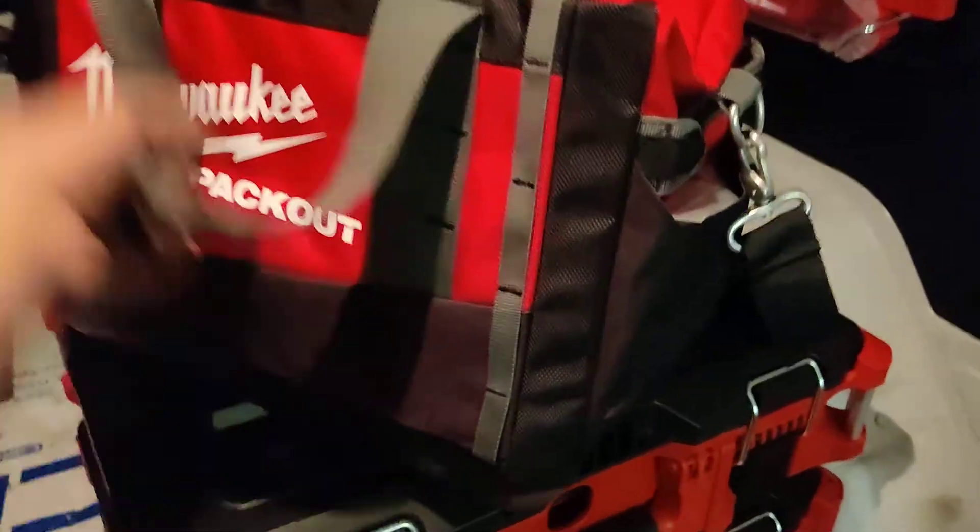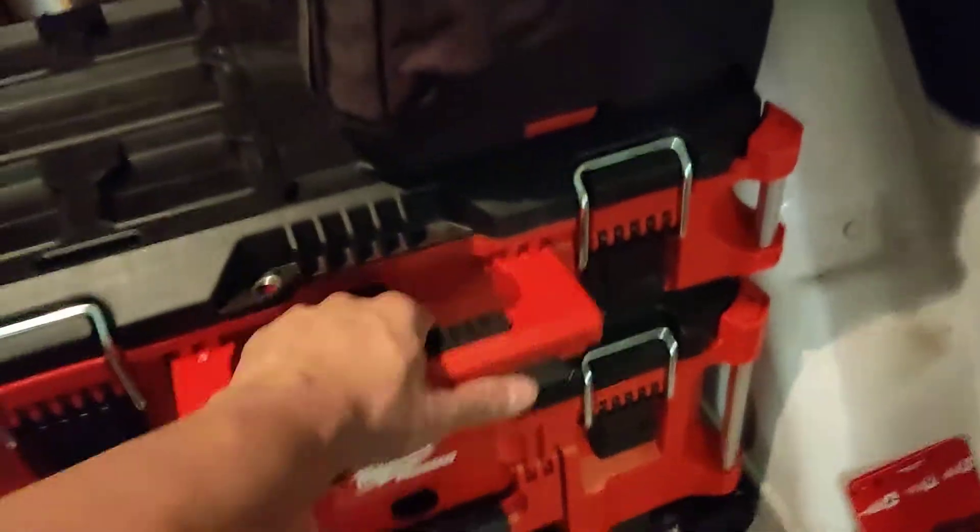After messing with this, my buddy told me you can't put it in the middle — you have to put it on the side for it to click in. There you go, everything is now clicked in place.